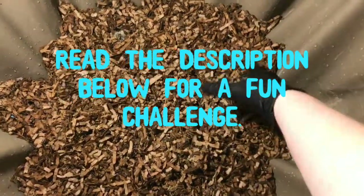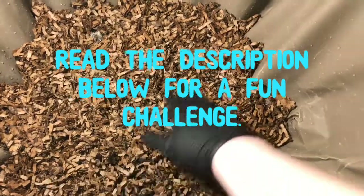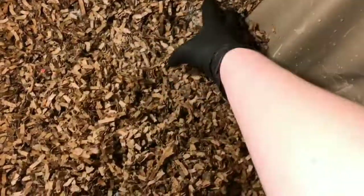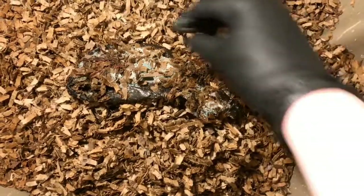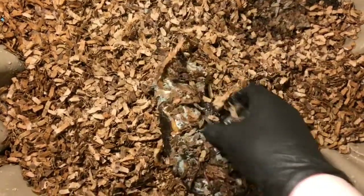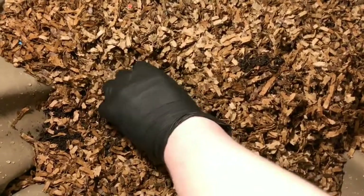Hey everybody, it's Emily the crazy worm lady here today with the Urban Worm Bag. I wanted to give you guys an update. If you recall when we set this up, I put an entire Rubbermaid full of compost and worms into this bin before I added the bedding and some whole bananas. I wanted to see how that was coming along — it's definitely rotting and there's definitely some worm activity. People ask if mold is a bad thing, and it's not, because that's what the worms feed off of, so I'm glad they're moving in here.